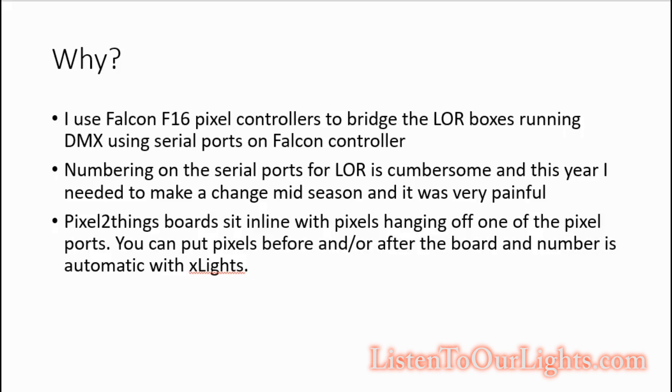What that means is I go from my computer — which runs FPP — to my Falcon controller using E1.31. Then the Falcon controller converts the LightORama stuff over to DMX, sends it across the serial port, and then connects down that chain with RS-485, communicating using DMX.